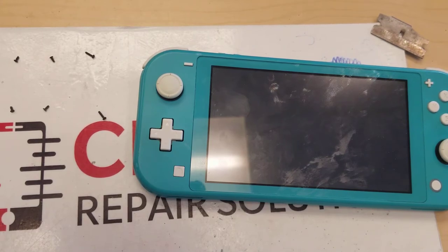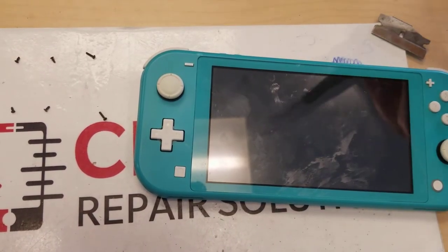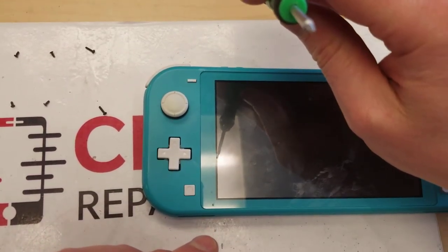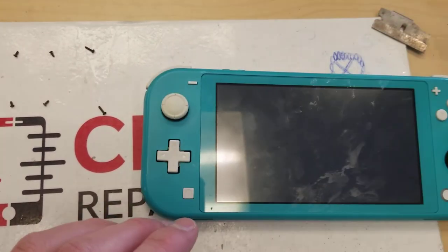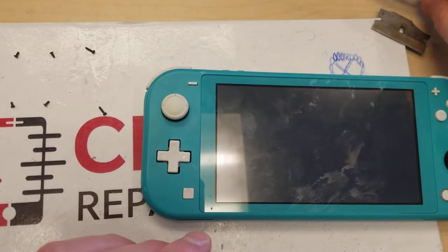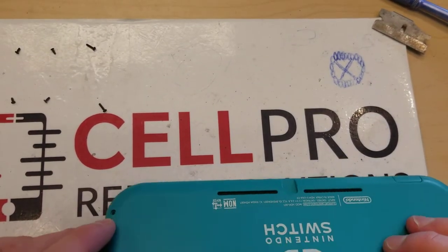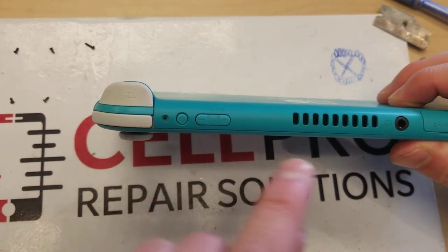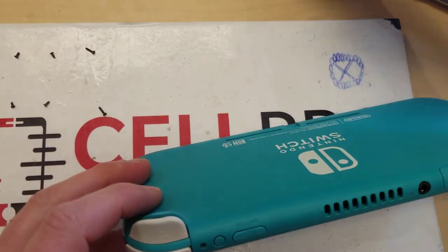If you like this video please subscribe to my channel and give it a thumbs up. Alright, here we go. I've already removed the screws — it's pretty straightforward, just a normal cross screwdriver. You also need the tri-wing, which is usually included in any repair kit. It's the same one used for the iPhone 7s and 8s. The tri-wings are right here, and the cross one is right here.